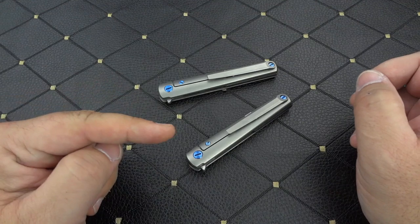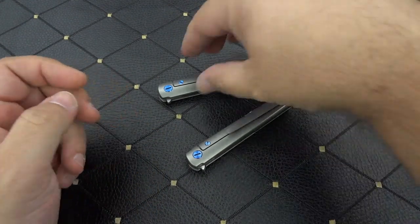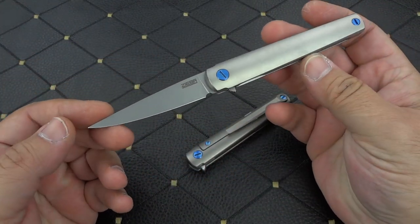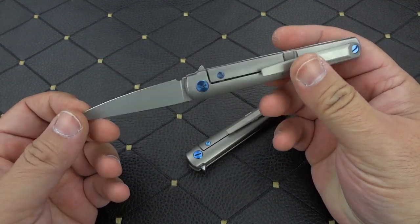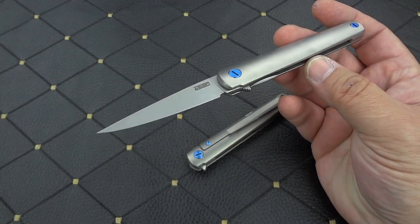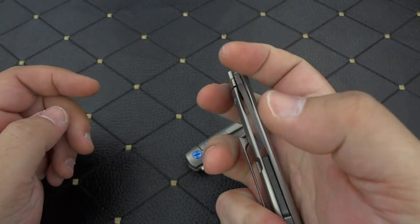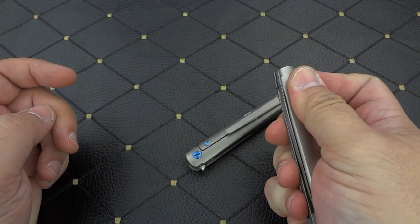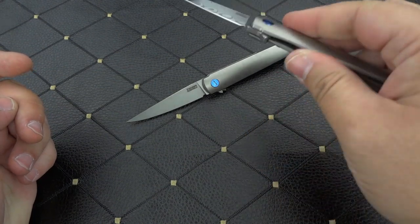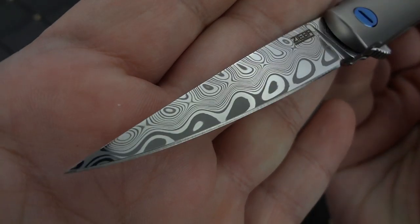I want to refer you back — I'll put a link in the description to the previous video I did on the Michael Ziba MS3. This has been a really popular model for him. Over the past couple of years he's done a couple different iterations: one in M390, one in AEBL, one in 20CV. And now we're going to take a look at this one, which is the MS3 in gorgeous, beautiful Damasteel.